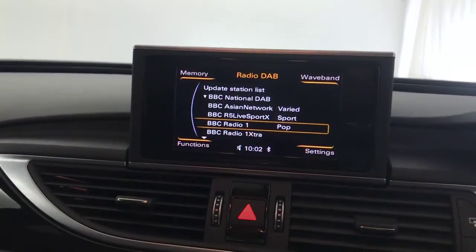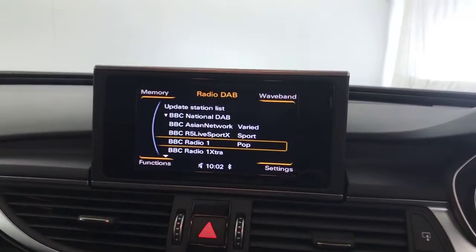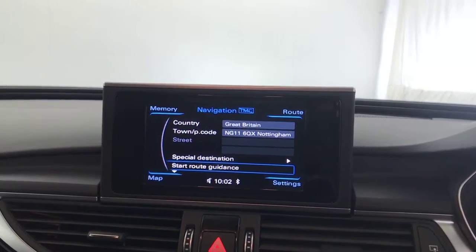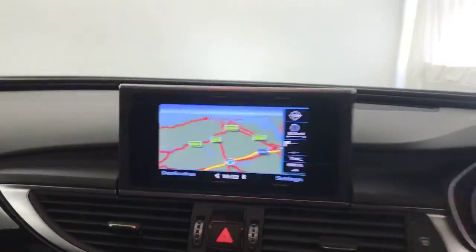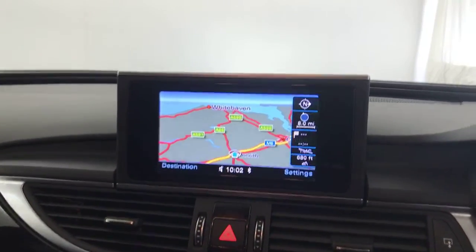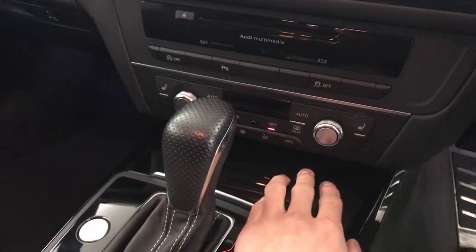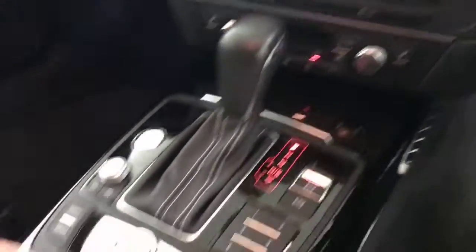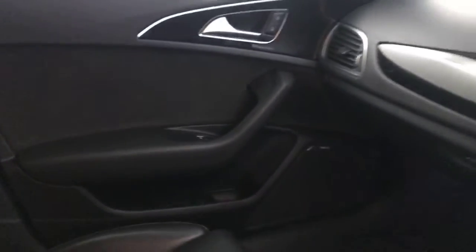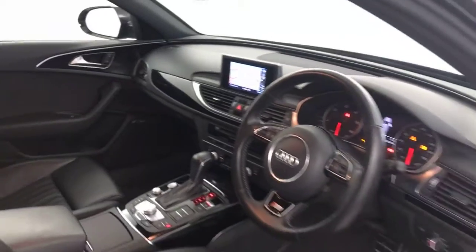Up here you've got your pop-up multimedia screen with DAB radio, Bluetooth, and satellite navigation — the SD card's present so that all works. Your parking sensors have come up on the screen as well, and you've got all your computer settings in there. You've got dual climate control and air conditioning, heated front seats, all your controls for the screen, and your gear selector. There's an auto-dimming rear view mirror, and it's fantastically clean inside with no funny smells. And that's the 2016 Audi A6.